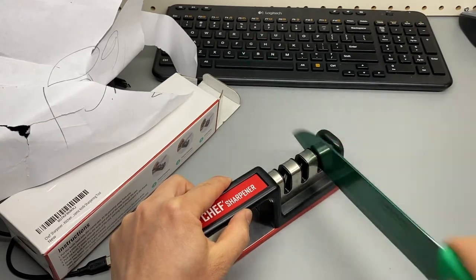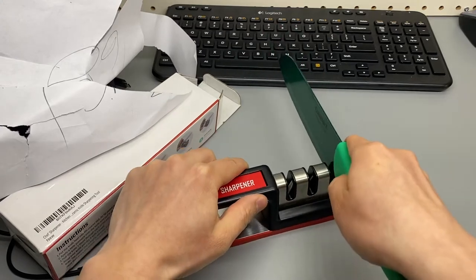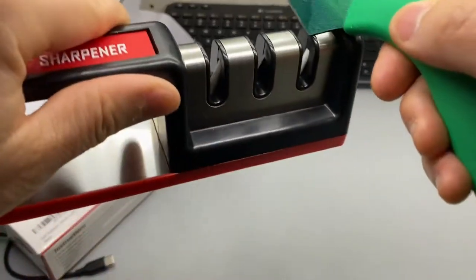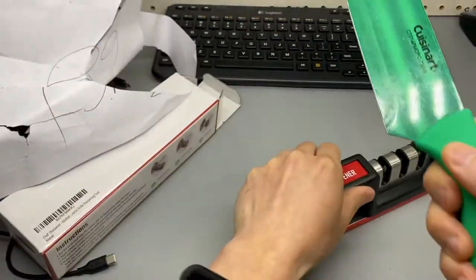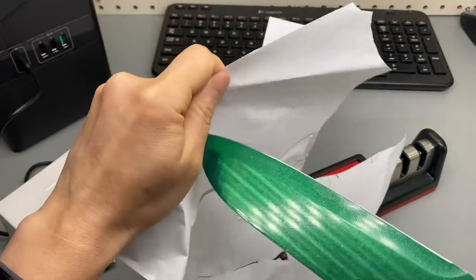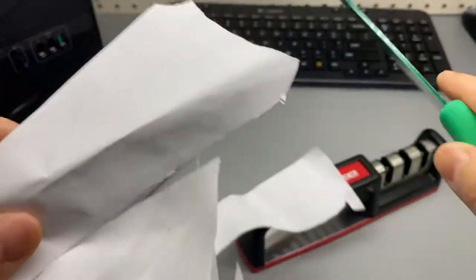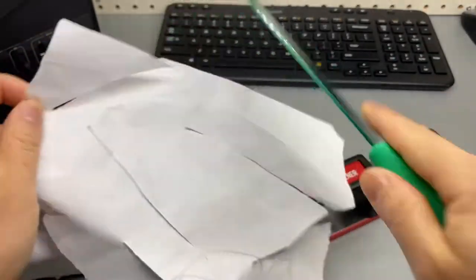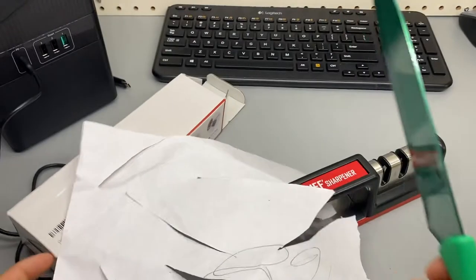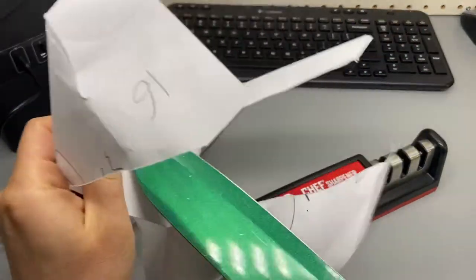One, two, three, four, five. Wow, so good — cuts effortlessly! It's not a very expensive knife, but with proper sharpening this works fantastic.